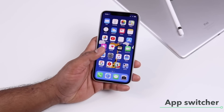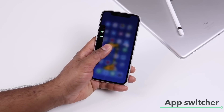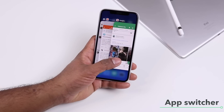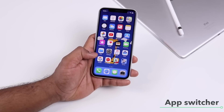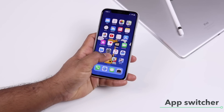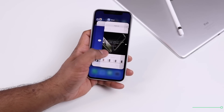To bring up the app switcher, swipe up from the bottom and pause for a second, then release and you'll get the app switcher. You can then tap on any app to switch to it. There's also another quick way: swipe up and then swipe right, and that will also bring up the app switcher.